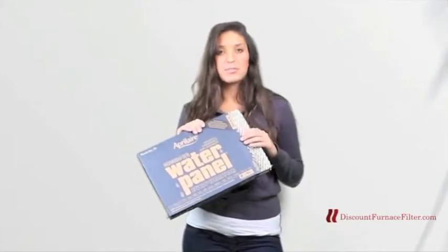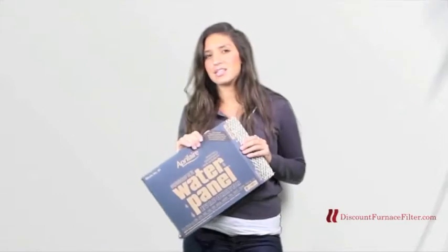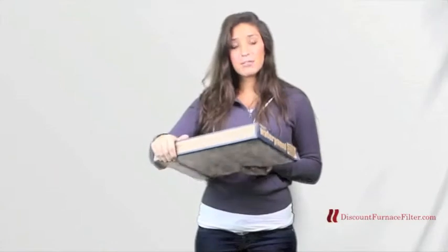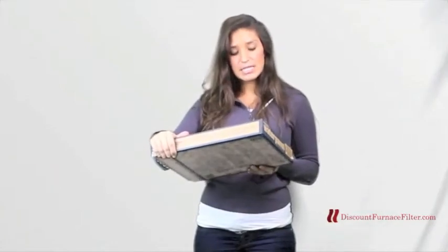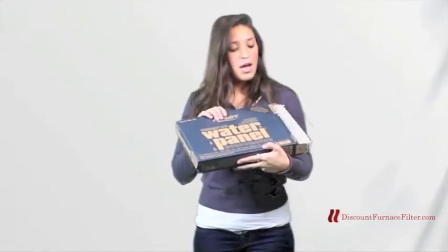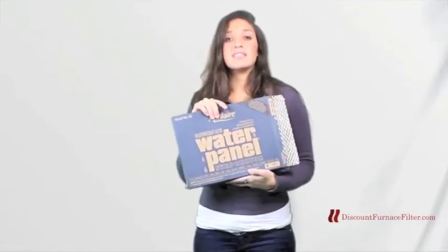This needs to be replaced once, maybe twice a season. It just depends on how hard the water is at your home. It is recommended for the April Air models 350, 360, 560, 568, 600 automatic and manual, as well as the 700 automatic and manual, 760 and 768.